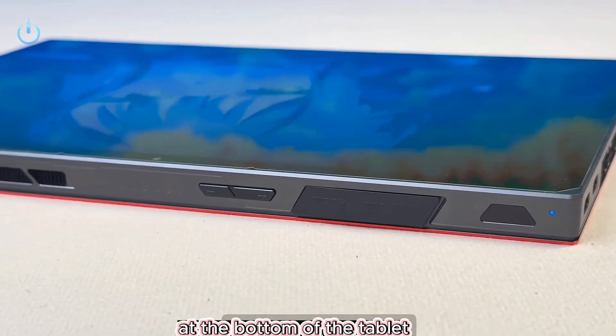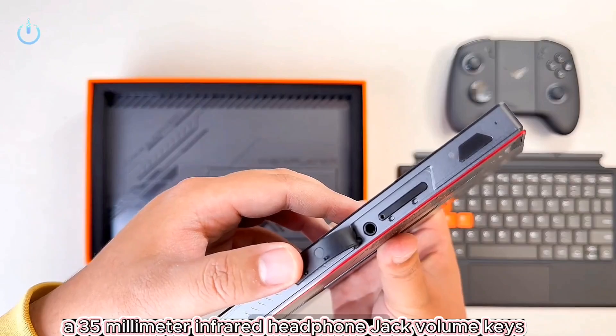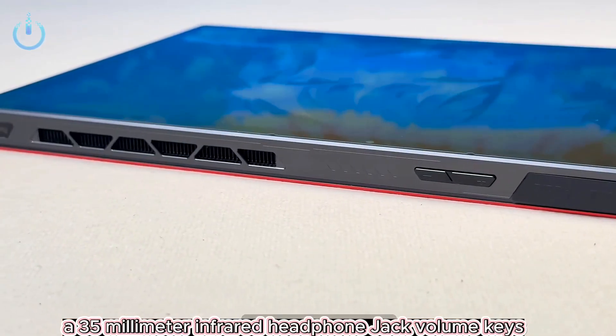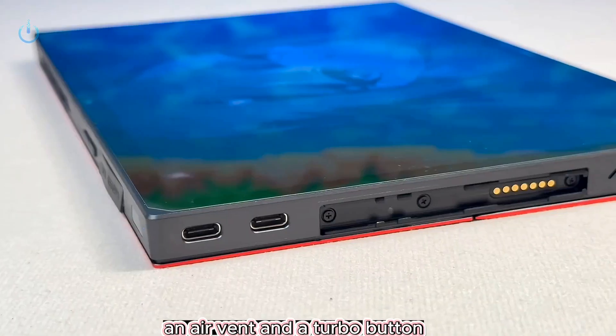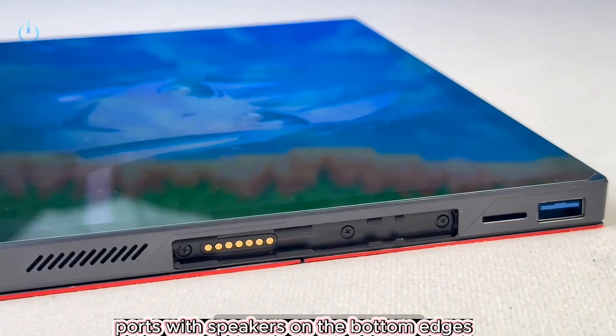At the bottom of the tablet, you'll find the power button with fingerprint recognition, a mini-SSD interface, a 3.5-millimeter infrared headphone jack, volume keys, an air vent, and a turbo button. On the tablet's left side are two USB 4 ports, with speakers on the bottom edges.